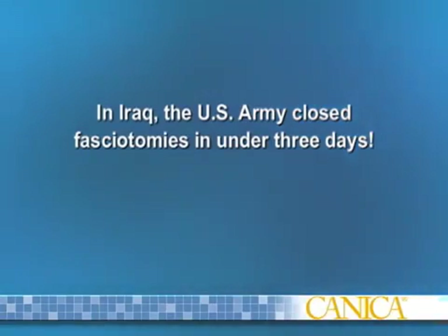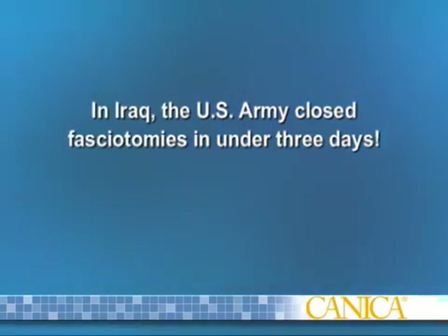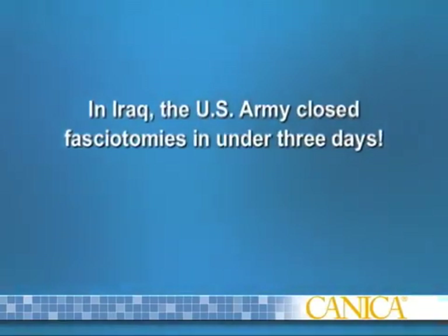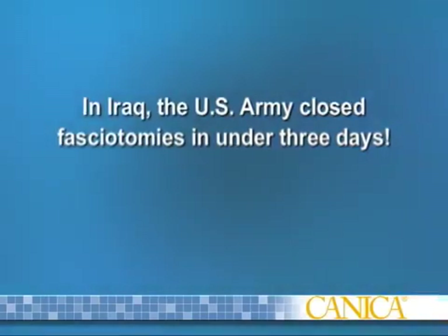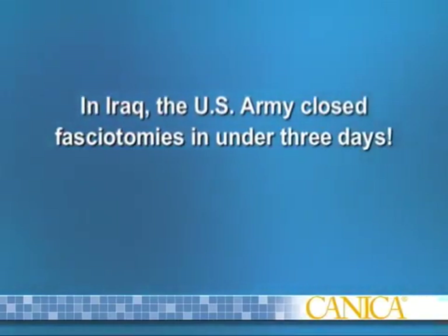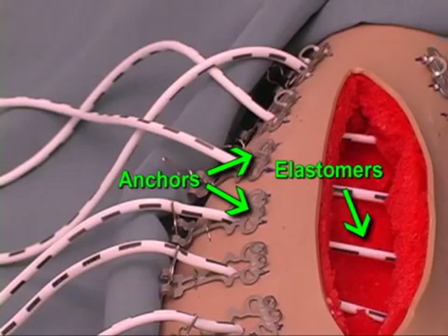In a published study conducted by the U.S. Army in Iraq, 91% of fasciotomy wounds were closed primarily in an average of 2.6 days using Abra Surgical Skin Closure to close full-thickness skin rather than skin grafting. The two system components work in unison.